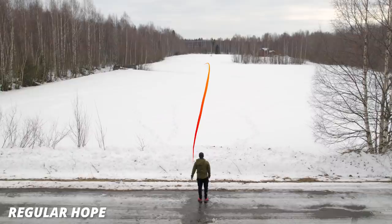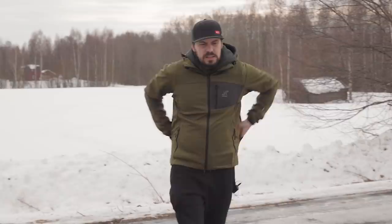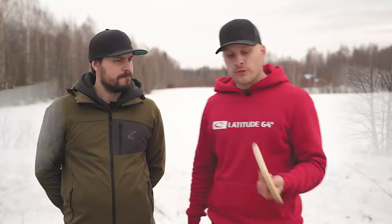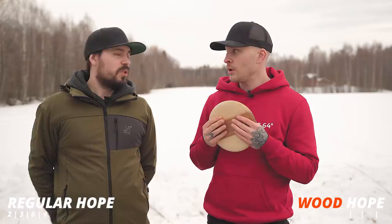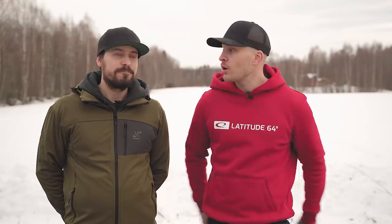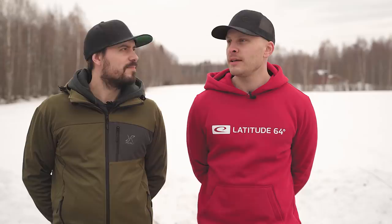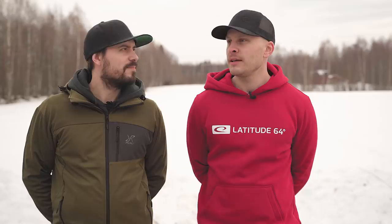So what flight numbers would you give this? In many ways it's a Hope and in one way it's not. So it's gonna be speed two, glide three, turn minus three — good beginner disc. So everyone that's a beginner, go woodturn a disc. It was a lot of fun. Now it looks a lot like a banana. If you enjoyed this video, you can like the video — just once — subscribe, hit the bell. Ding. And with that said, we're gonna leave. Take care.